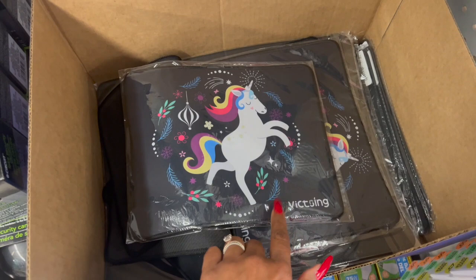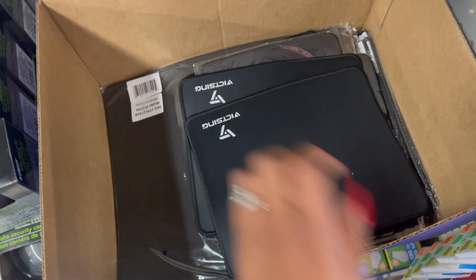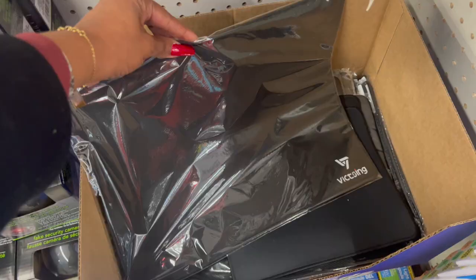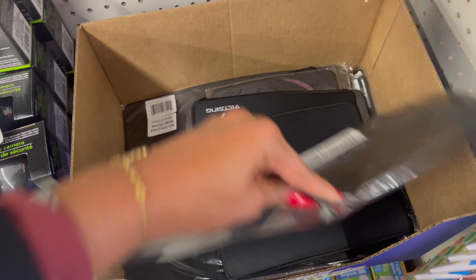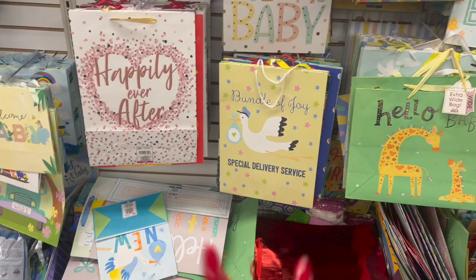I had to Google this — it's sold at Walmart and it's so expensive. They're the gaming mouse pads. They have one with a unicorn and one in plain black, and also larger ones. These are $9.99 at Walmart, but you can pick it up for $1.25. This is perfect — roll it up and put it in the stocking for the kiddos that like gaming.